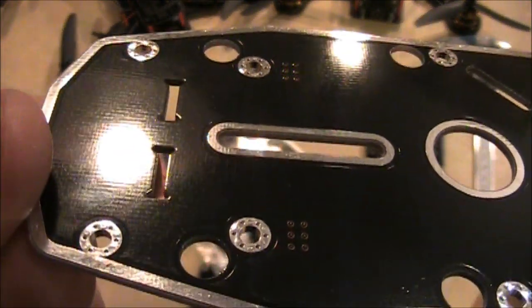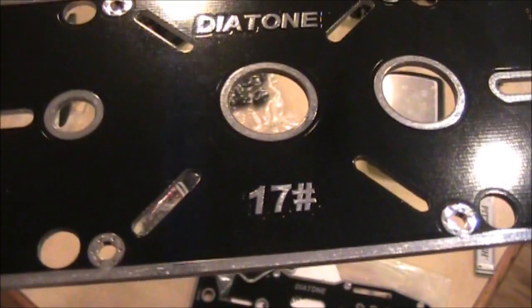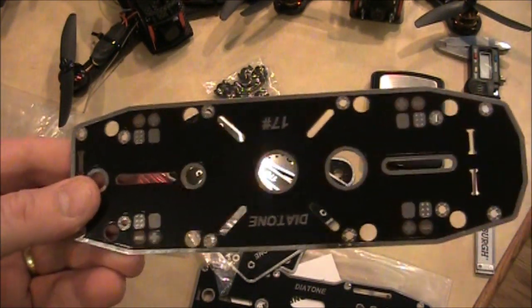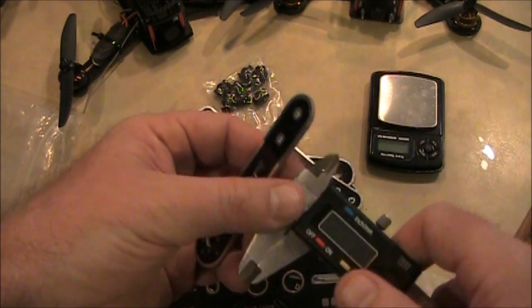Let's get a close-up of this — it's kind of cool looking. It says 'Diatone number 17' on it. Anyway, that's what it looks like, and I'm going to go ahead and try to measure some of these arms.